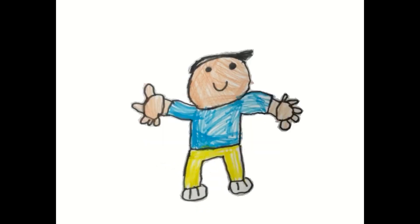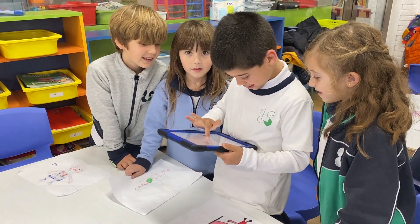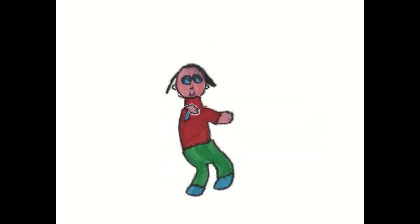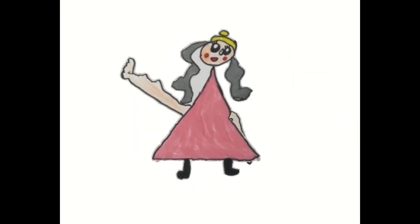We make drawings of grandparents and grandmas. We use iPads. We make the drawings move — between karate, dancing, walking and jumping. We did this activity with Miss Monica. We love this activity!